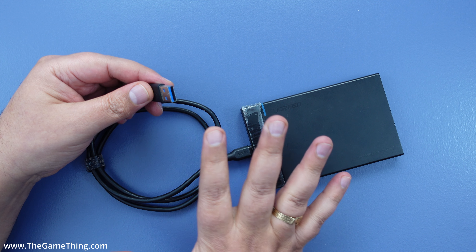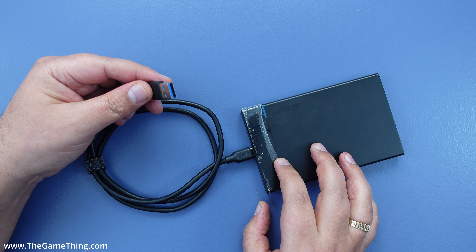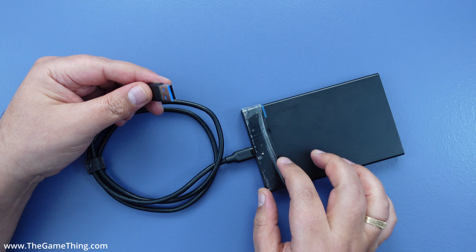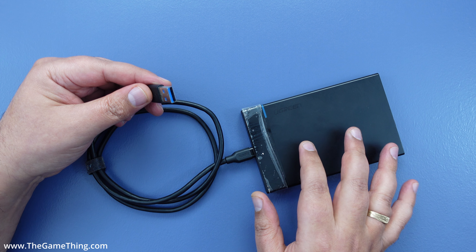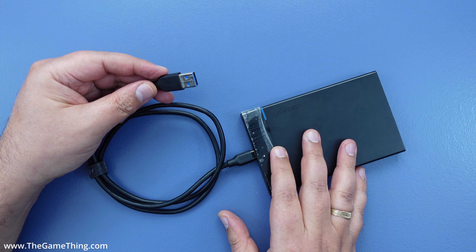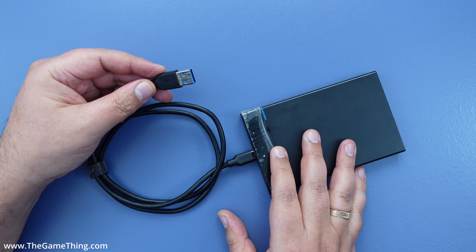There will be links to a few options in the description. You can use whatever enclosure you're happy with, just make sure you have the right cabling. I'd recommend the Ugreen enclosure because it definitely works, especially with this cable. Now I'm going to plug this into the Xbox, set it up, transfer some games, and see what they're like for playing.